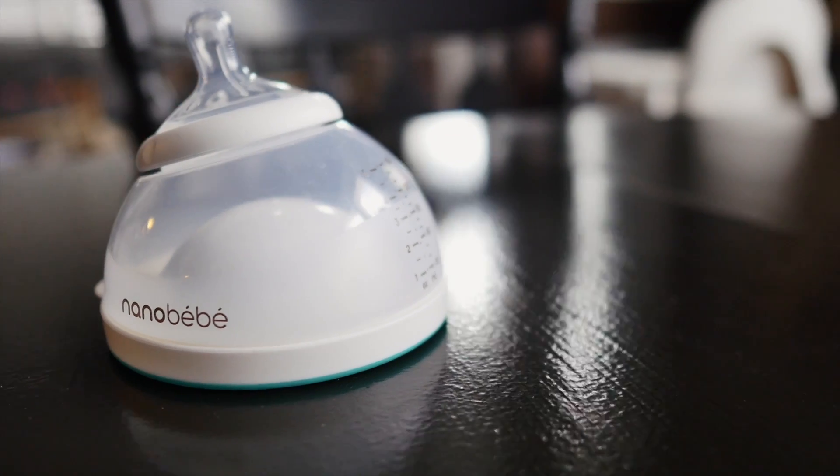The design and shape of this bottle is what first caught my eye. It literally looks like a breast — even has an offset nipple. I immediately thought, yep, that's the one I'm trying.